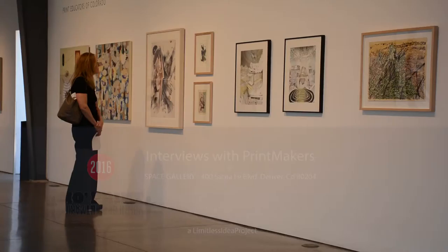Hi, we're here at the second iteration of Moprint, Moprint 2016, and this is Mark Lunning — he's one of the founders of Moprint. But first let's talk about Mark's work. We'll look at it with some cutaways, but I wanted you to explain a little bit about your process. How do you normally work?